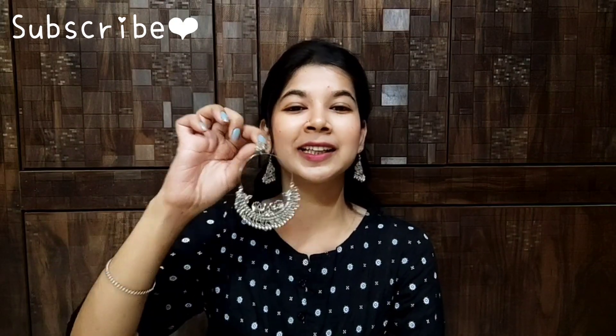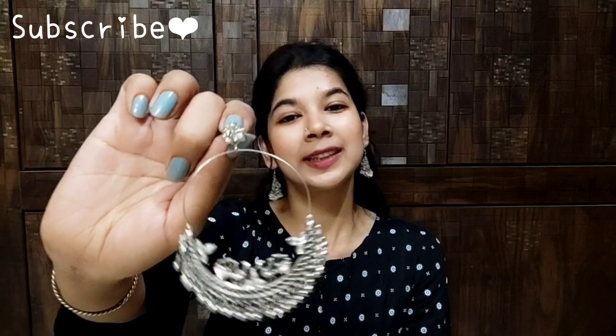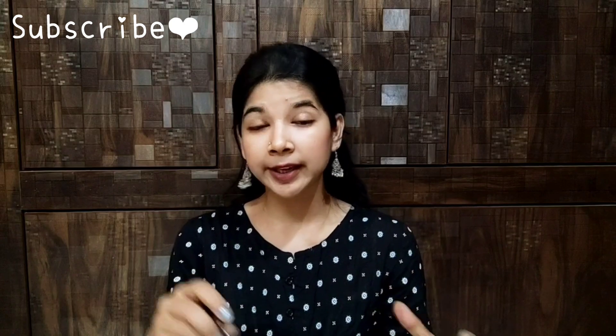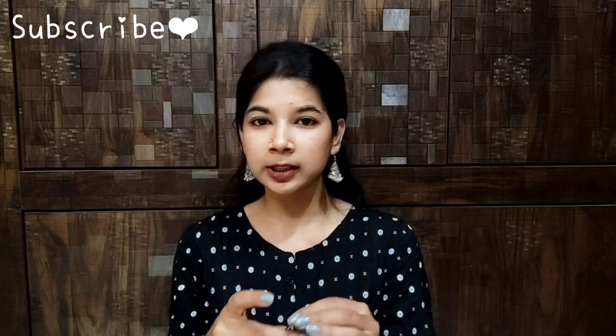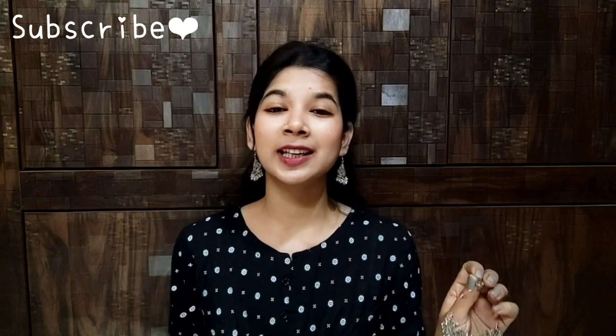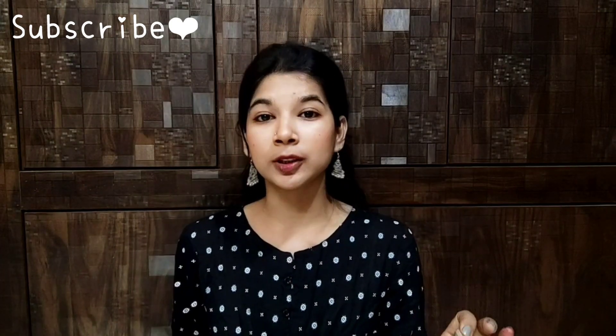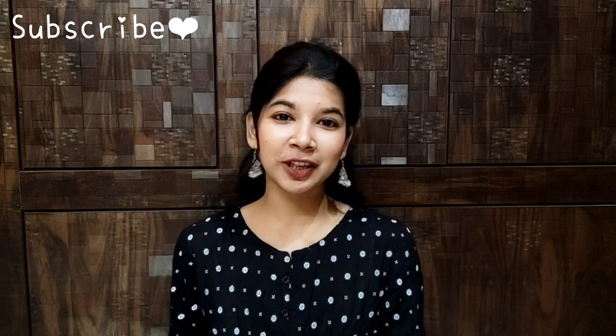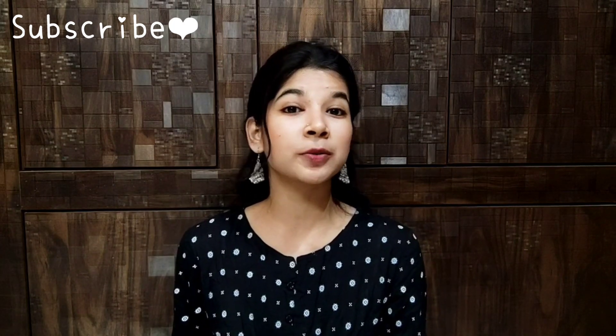Personally, I think this earring is very good. This earring is quite large — I expected it to be a little smaller. But the quality is very good and it is very affordable. You will definitely want to try it. I have mentioned the link in the description box.